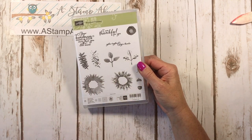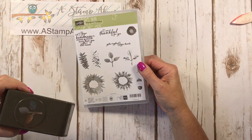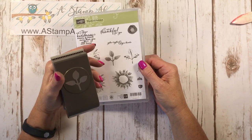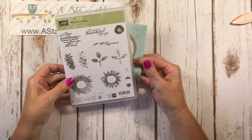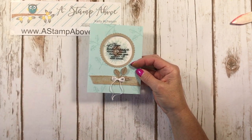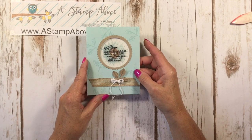This Painted Harvest stamp set can be ordered as a bundle with this leaf punch which matches the images. It's a really nice size for leaves. You're getting a sneak peek today and I'm showing you some cool things with window sheets. And on top of that, because I'm a giver, I'm going to show you a fun fold that you're going to love.